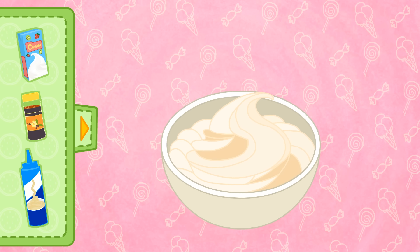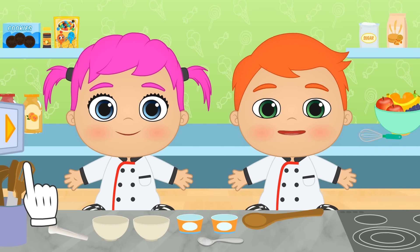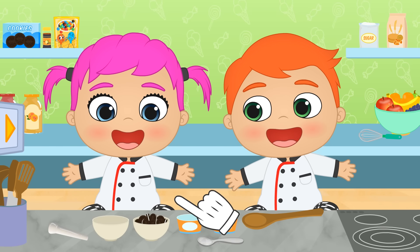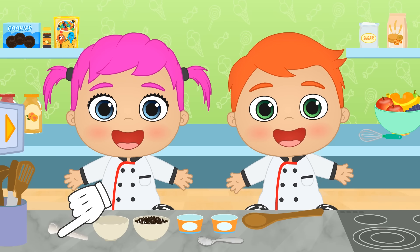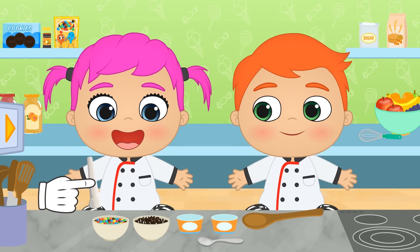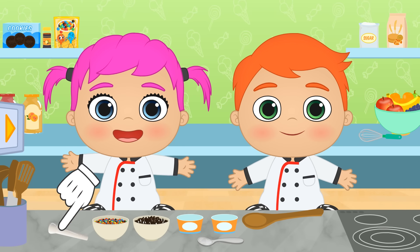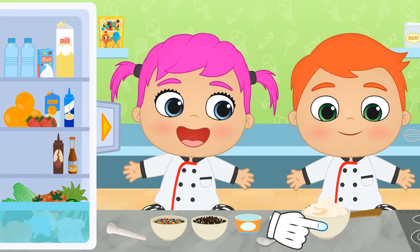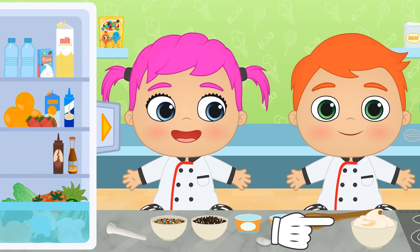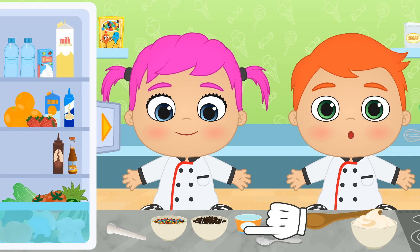Now we have to let it cool, because it's ice cream after all! So let's put it in the fridge, and we move on to the next step while we leave the ice cream to cool down! Let's grab a few Oreo cookies for Alex and crush them so that we can mix them together with the ice cream later on! And now we grab some coloured sweets for Lily, and we follow the same process — we use the pestle to crush the M&Ms! Great, we're done!